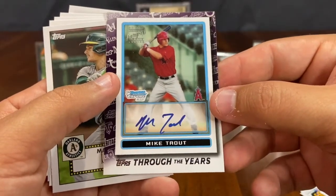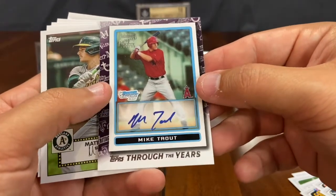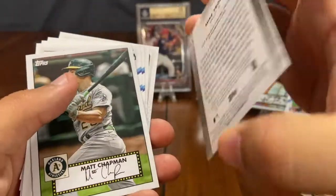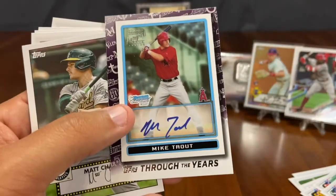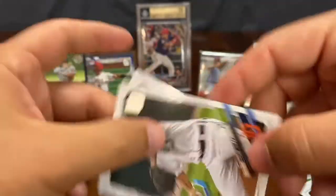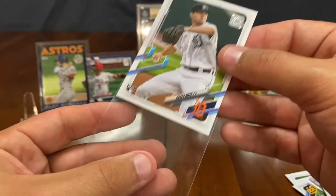Did one of these just sell a couple months ago for like a million dollars? Yes, it did — like $900,000, $987,000. That's a lot of money. But this is obviously a print — Topps Through the Years — because this was a holy grail card. Topps Through the Years, number 28, Mike Trout. My heart skipped a beat. Very sharp card. Matt Chapman insert, Tyler Stephenson rookie, Yordan Alvarez rookie, Casey Mize rookie. Let's put Casey Mize in a nice sleeve and throw him up on the Smash Board.